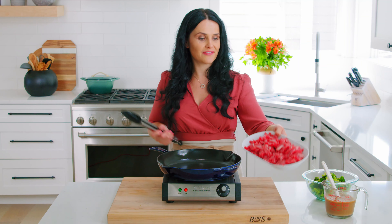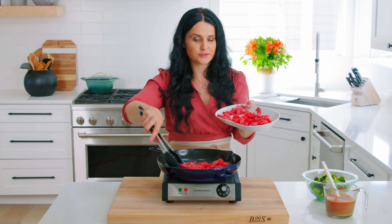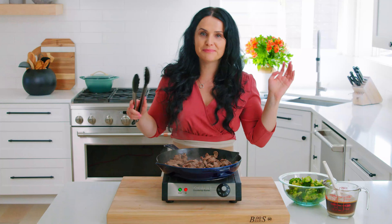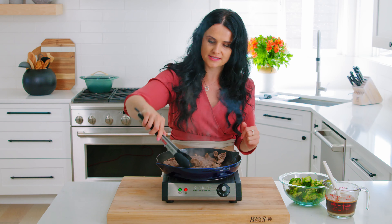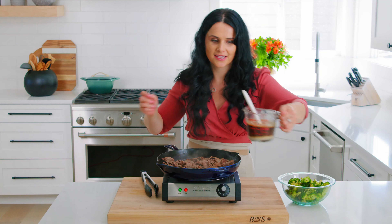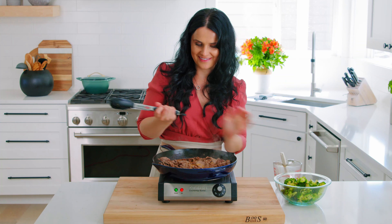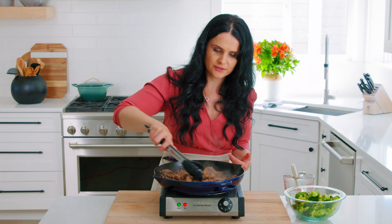Now we're going to use the same pan and add the beef in here. You don't want to overcrowd the pan, so if you need to, use two pans or just do one portion at a time. The beef is getting nice and golden on the edges, and that's what you want. But you don't want to dry it out, so we're going to add the sauce in just one second. Then add that sauce you prepared at the beginning. The sauce will thicken up, probably in a minute or two, as it cooks down with the beef.